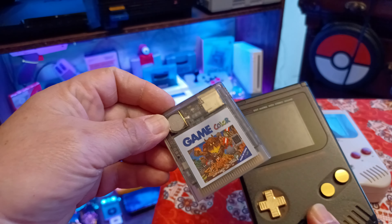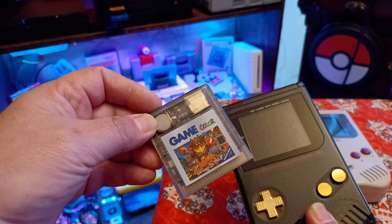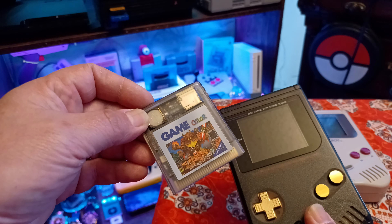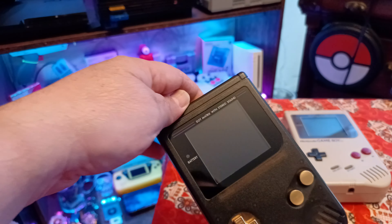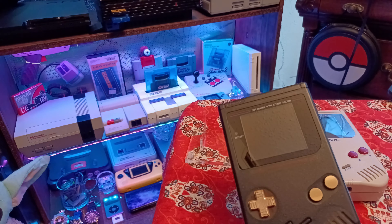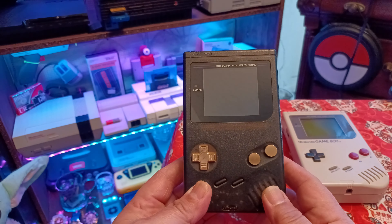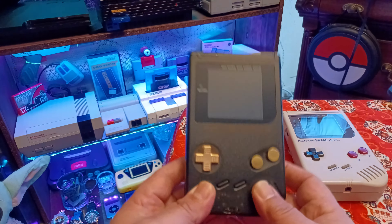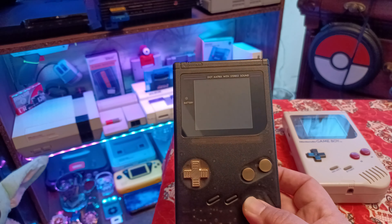I also went ahead and got this multi-cart. A lot of people were hating on it because it's not a Krikzz multi-cart, and I understand — those are 150 to 200 dollars and I just didn't want to do that. This works great for both Game Boy Color and original Game Boy games, and that's all I need. I don't like playing Game Boy Color or Game Boy games on my Game Boy Advance or DS because they don't look good on those other screens — I prefer the look of original hardware.